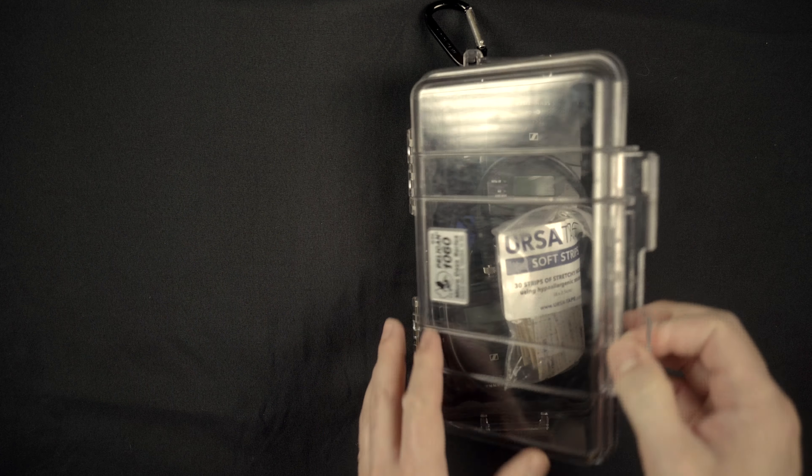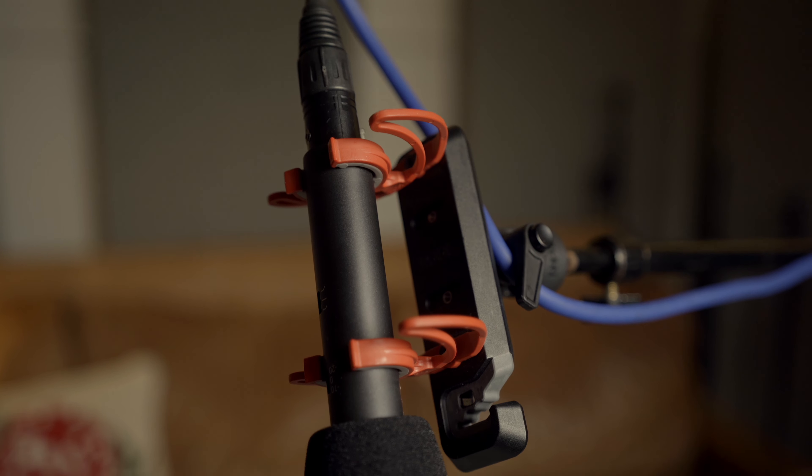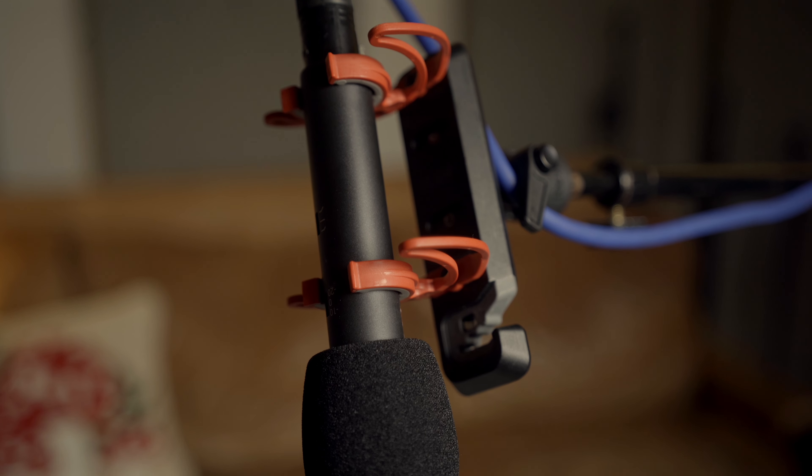If you do a lot of talking head videos and you're like me, you probably much prefer a boom to a lavalier setup. I love a wireless system, but I don't want to always have to deal with RF or mic placement or concealing the mic, etc. And because I'm a one-man show, I can't actively monitor the recording, so I can't hear if there's any RF interference or if the mic is rustling up against my clothes. More often than not, I only find out these issues after I sit down to edit.